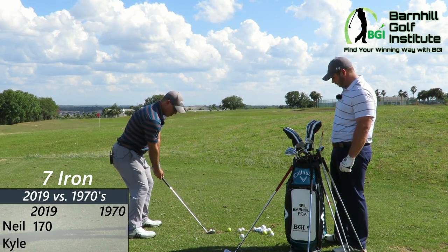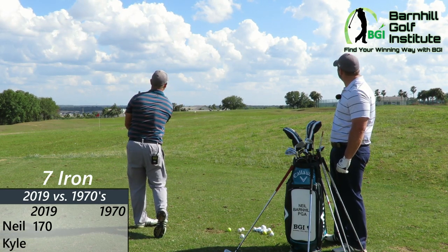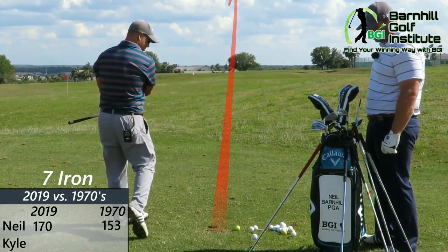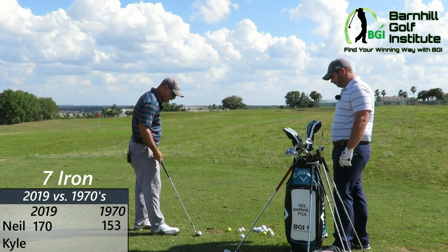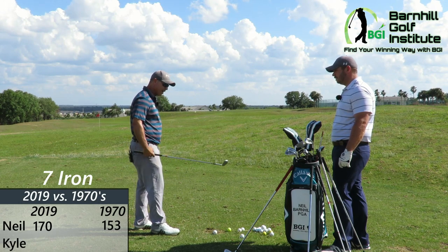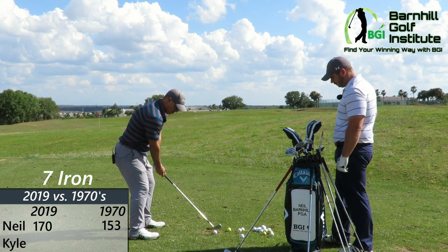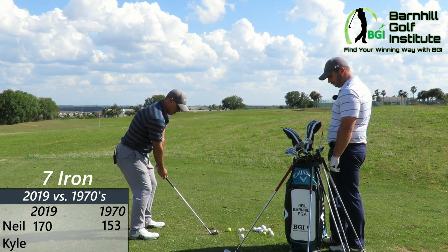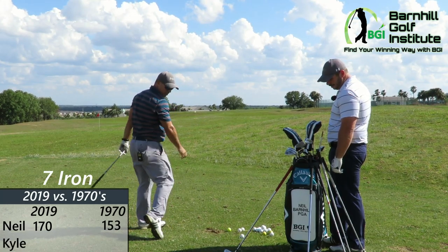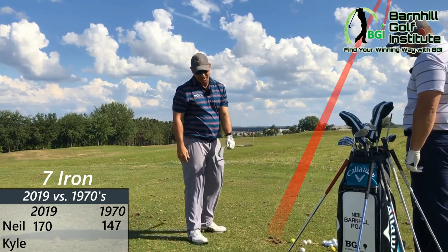All right, here we go — seven iron. That was the best one, that was a really good strike. 153. That felt really good. This shaft is a little bit softer, but the kick on it with this head, it feels amazing. That looked amazing. Another good swing here. A little heavy — that was pretty good actually, just a hair. But still, it really shows the technology.